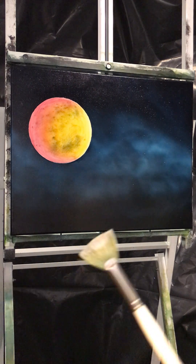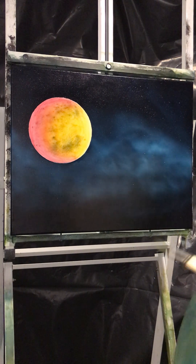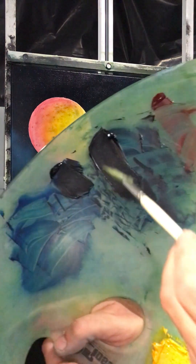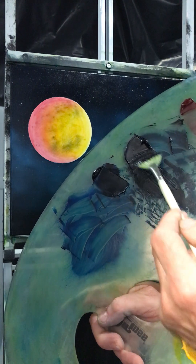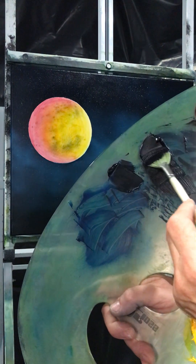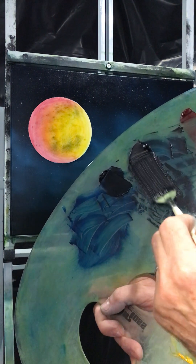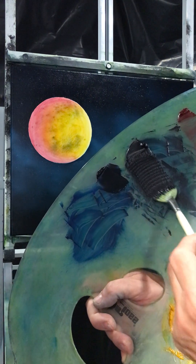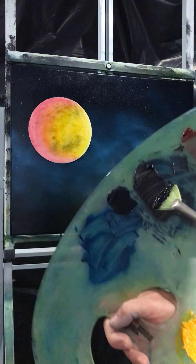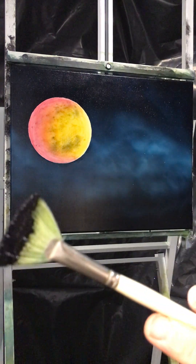So we have our fan brush. Make sure it's clean and go into the paint you've mixed up. Pull it down — we've got a nice lot of colour in the brush. Pulling down so you end up with a nice roll of paint and the bristles are closed — what we call a chiselled edge.